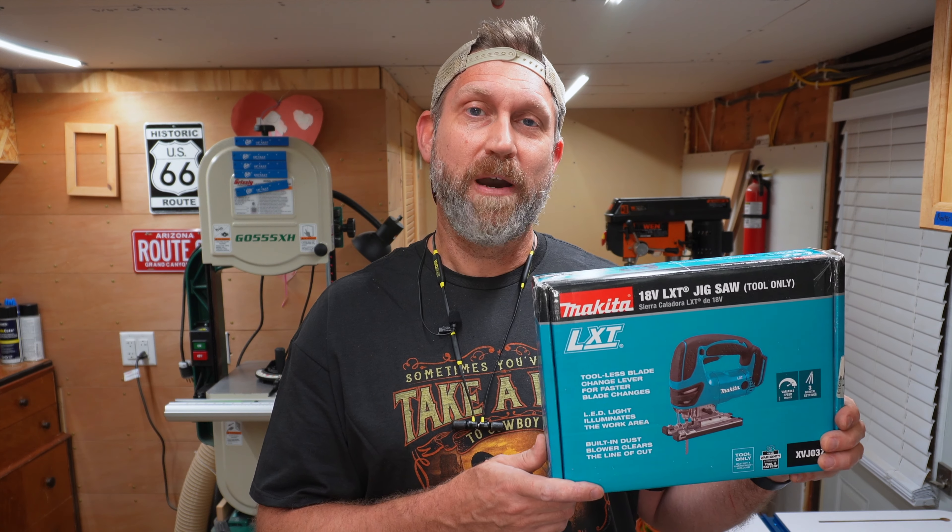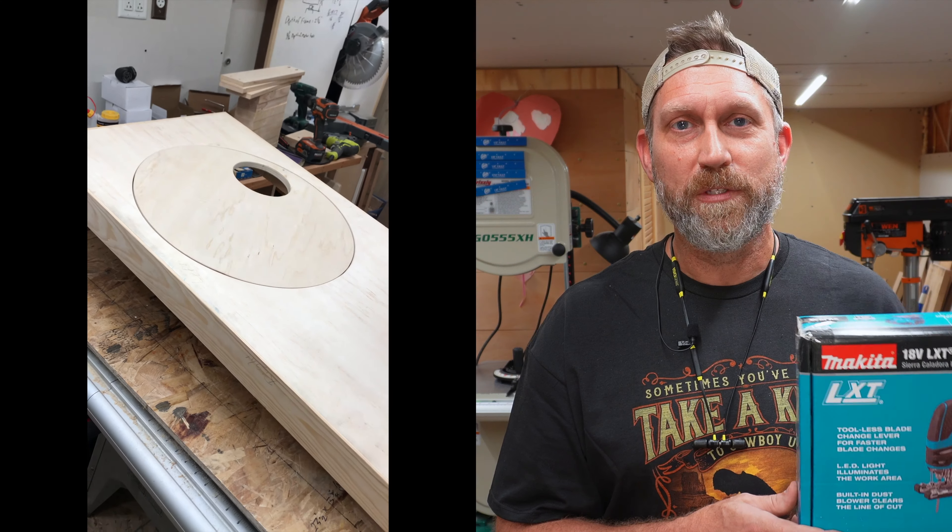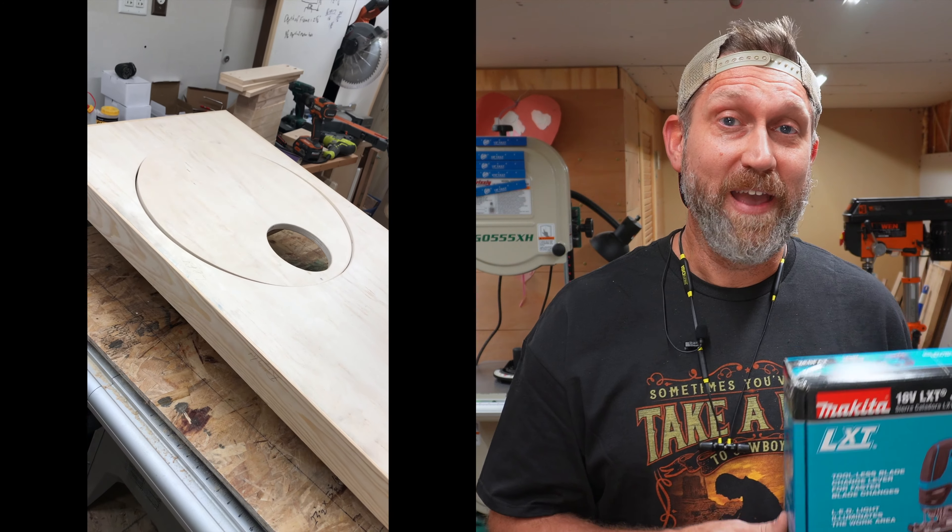Welcome back to the wood shop. My name's Brett. This cordless jigsaw is the newest tool in my shop. I bought it to cut the circles for my rotating cornhole boards. More on that in another video.